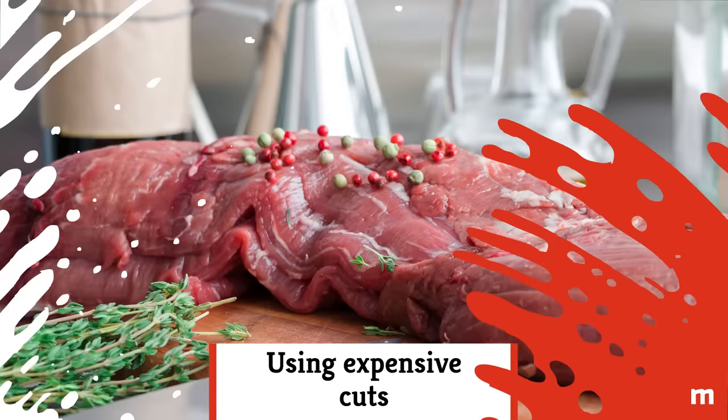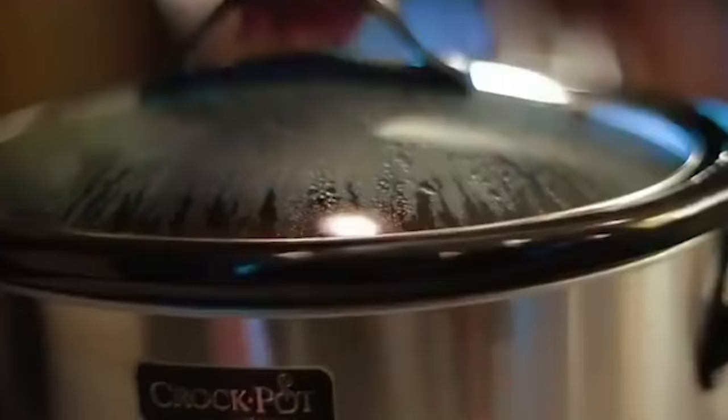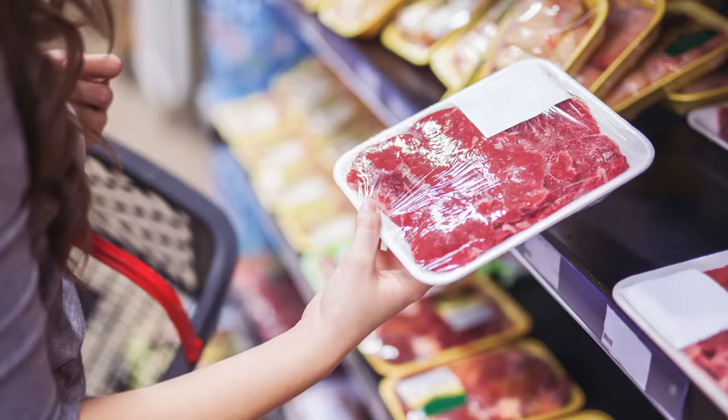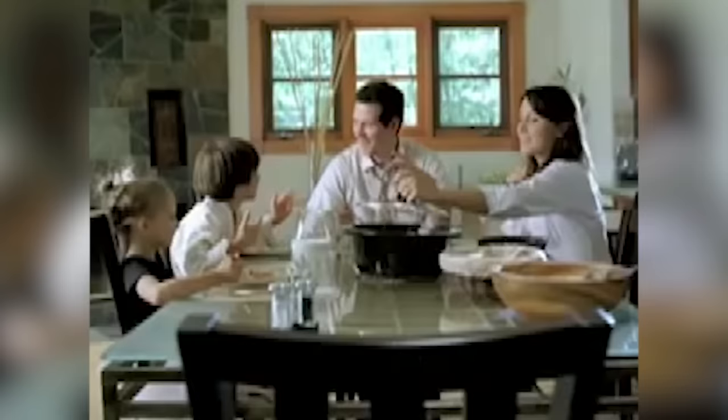Using expensive cuts. Those fancy cuts of meat can certainly have their place at your dinner table, but there's no need to spring for the good stuff when you're shopping for a slow cooker meal. Since slow cookers cook low and slow, they make even the toughest meats tender and juicy. So grab a low-cost cut and let it cook all day. The resulting dish will be so fall-apart tender and full of flavor, no one will guess you bought the bargain beef.